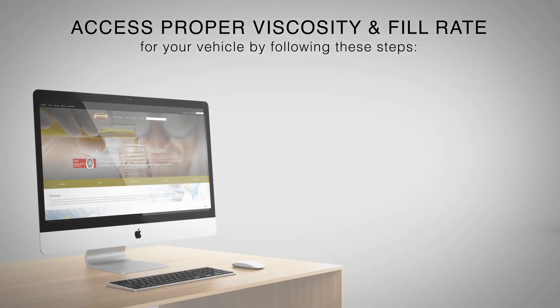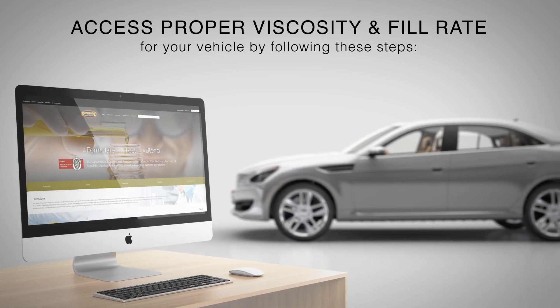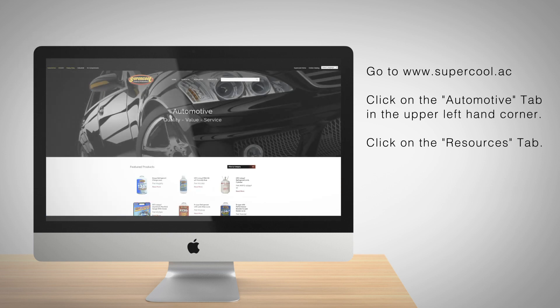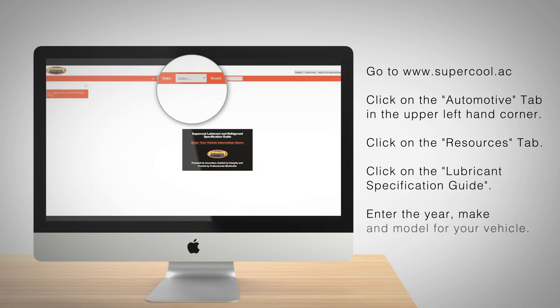To access the proper viscosity and fill rate for your vehicle on the Super Cool website, follow these steps: Go to supercool.ac. Click on the automotive tab in the upper left hand corner, then click on the resources tab. Click on the lubricant specification guide, and enter the year, make, and model for your vehicle.